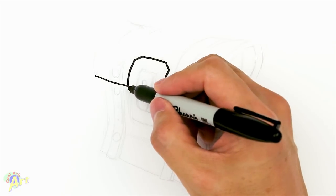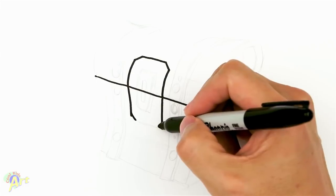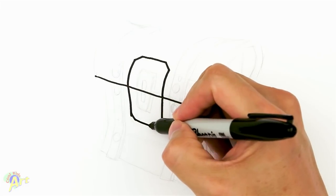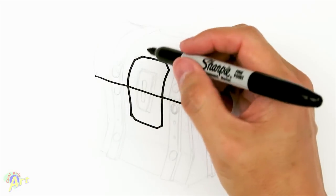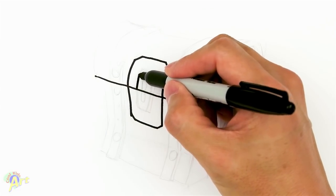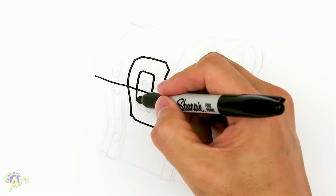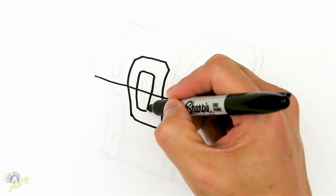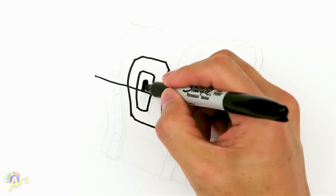On the bottom we're just going to continue this line, okay — a little bit of angle — and just close that off. Then let's draw in the keyhole area. We're gonna draw one, two, and here is the keyhole — I'm just gonna shade this in.